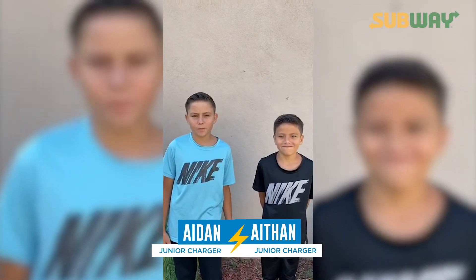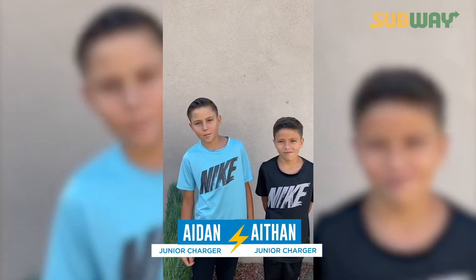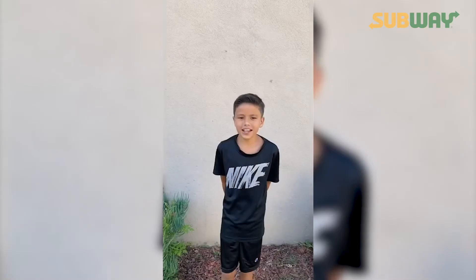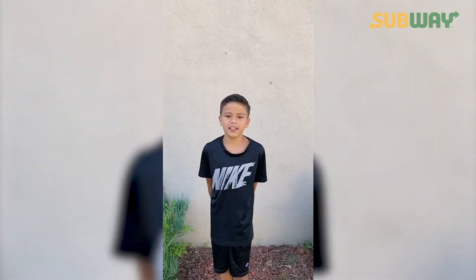Welcome to week four of the Junior Chargers Virtual Play 60 Challenge presented by Subler. My name is A&M and my name is Ethan. We are Junior Chargers. We're excited to be able to work out with you all today. Let's get started.